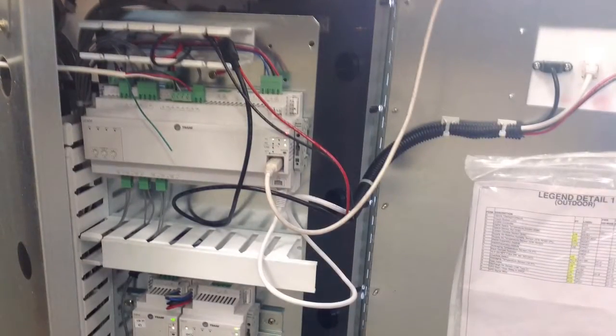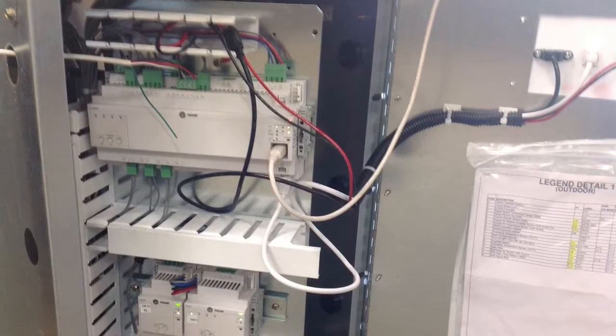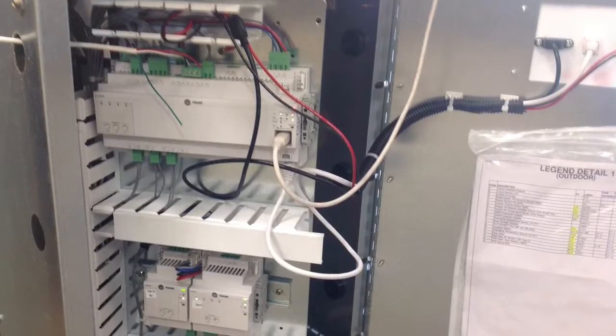The next is a close-up inside the control panel. We've got the main board on top, approximately eight inches across — that's the UC600 — and then we have two expansion boards in the next channel beneath that.